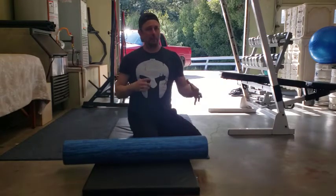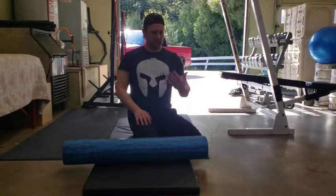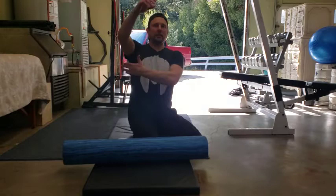Foam rolling the lats and the pecs. This is kind of difficult to do, so you got to play with this a little bit, but it's super important. Don't let this get you frustrated if you can't find it or you can't get it right the first time — just stick with it and you'll get it. So the lats: